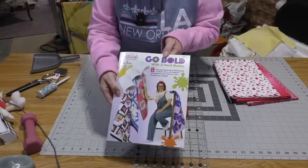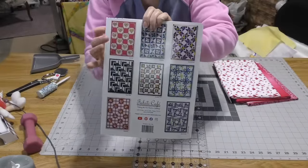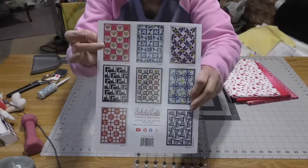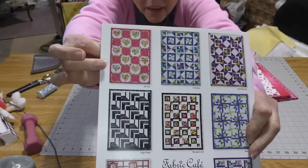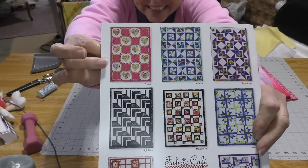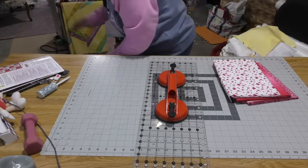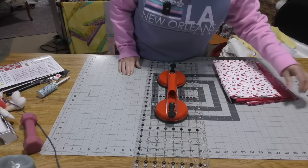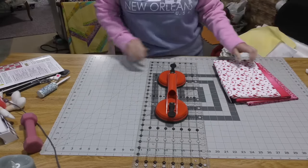This is the new book and the quilt that we are going to be making is called Amore, right here, just in time for Valentine's Day. Now I can't give out cutting instructions because I don't own this pattern, so if you want this pattern I will put a link in the description below where you can go find it.